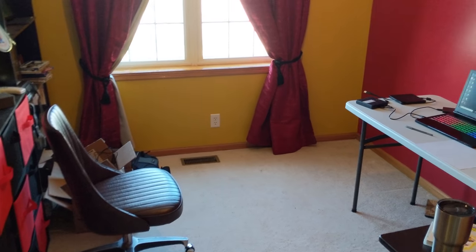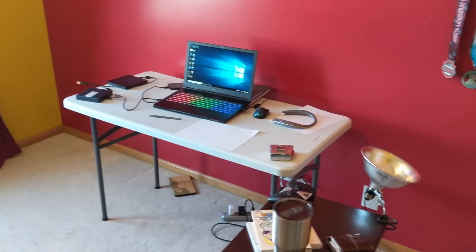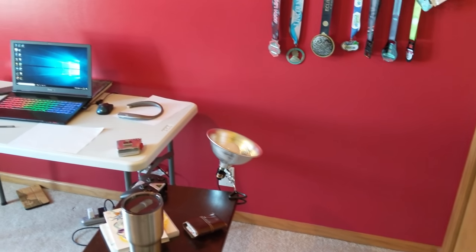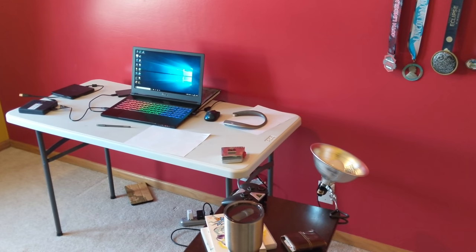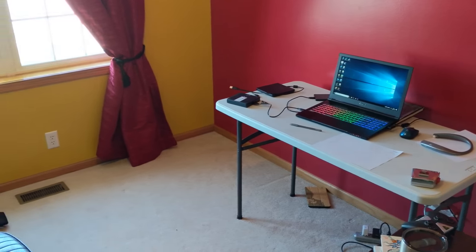So come along for the journey and hopefully we'll have a good time. This is the current space. Right now I just have a table and a laptop, but I need to fit a couple desktops, a few more laptops, monitors, three monitors, and audio recording equipment all in here.